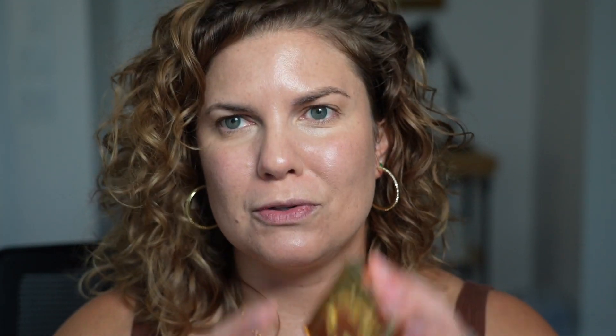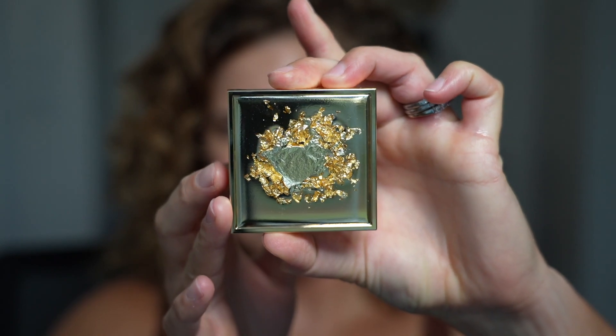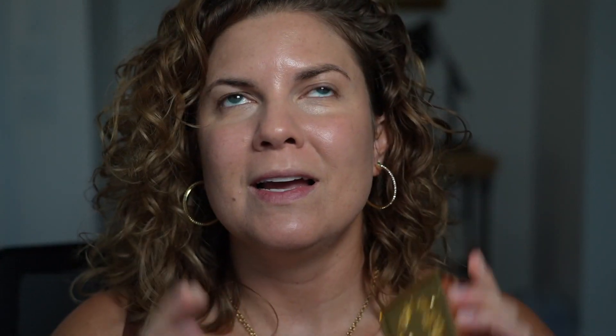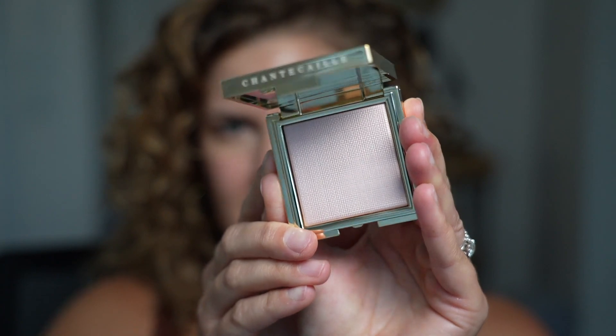The next thing we're going to use is something new, and this is what the video is about. This is the new Chantecaille Holiday Collection — I bought two pieces. It's really pricey, y'all, but it's beautiful. Here is the packaging — isn't that just stunning? It's 5.5 grams of product. It's the Radiant Glow Blur Powder. What kind of drew me to this was this shade — it's almost like a pinky lavender color, and it's so nice, really, really pretty.